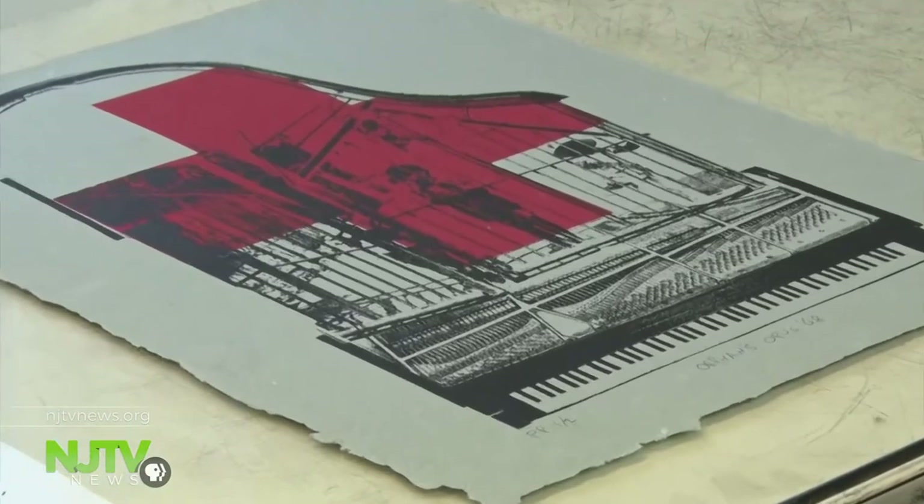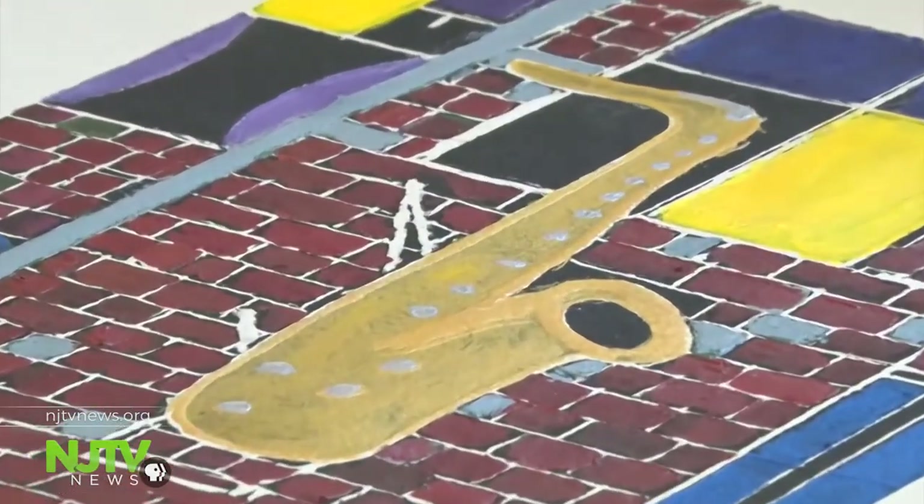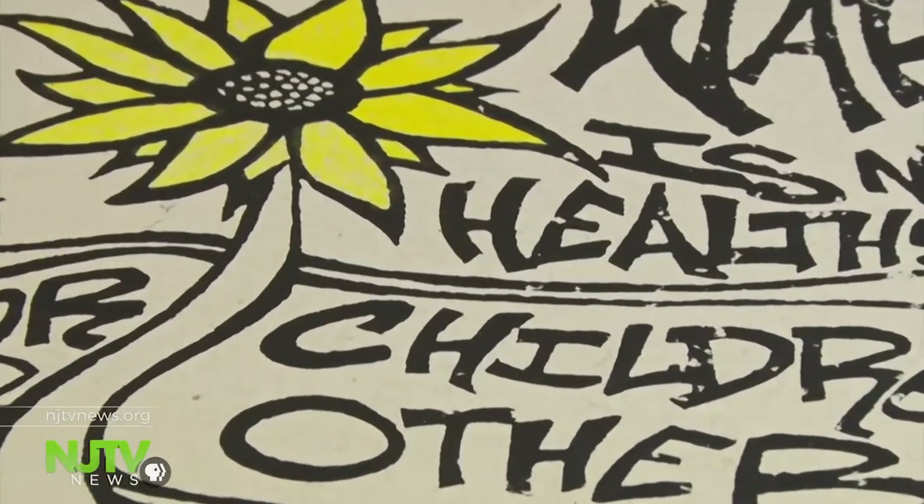What excites me about it is that it's something I'm actually making, and that I'm creating something from scratch. It's really amazing for me because I had no art experience at all. You didn't know you had it in you. Didn't know at all. The veterans' work is now featured in galleries throughout New Jersey and in other states as well.